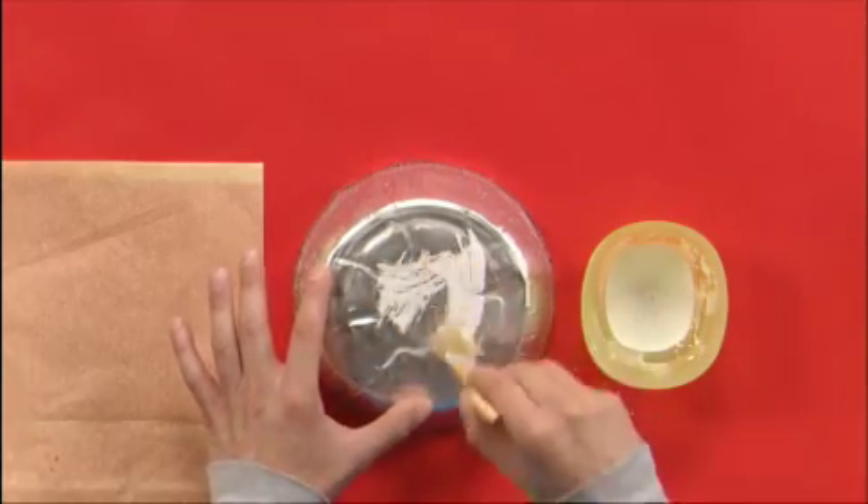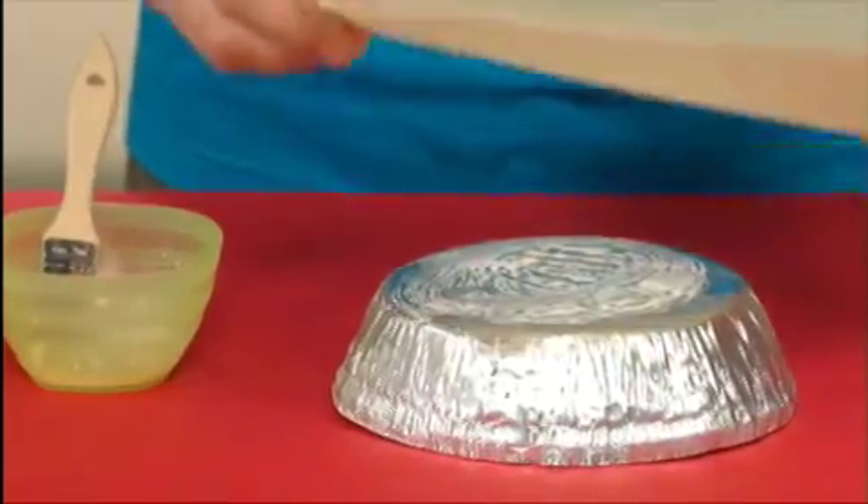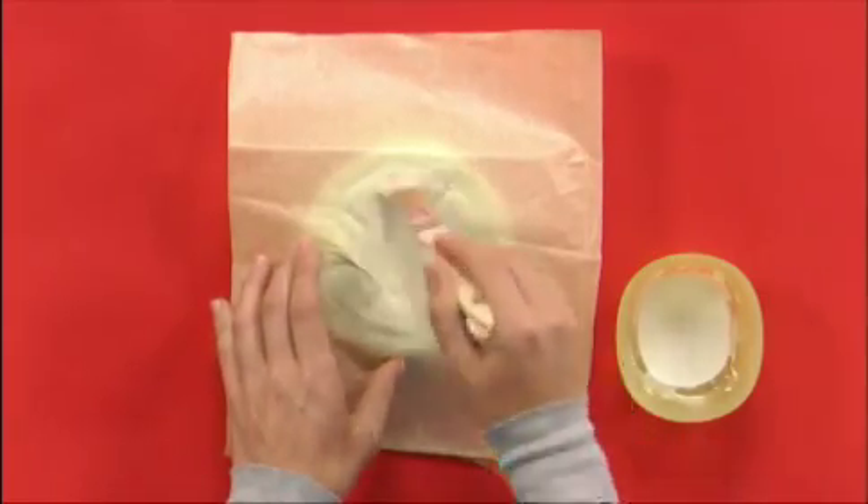To make my turtle shell, I painted the outside of the container with a mixture of white glue and water, covered it with tissue paper, and painted on another coat of the glue and water mixture.